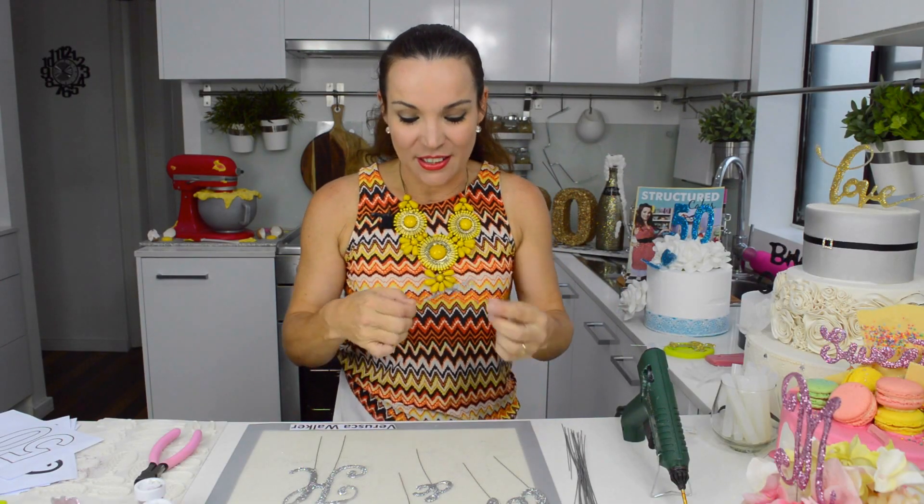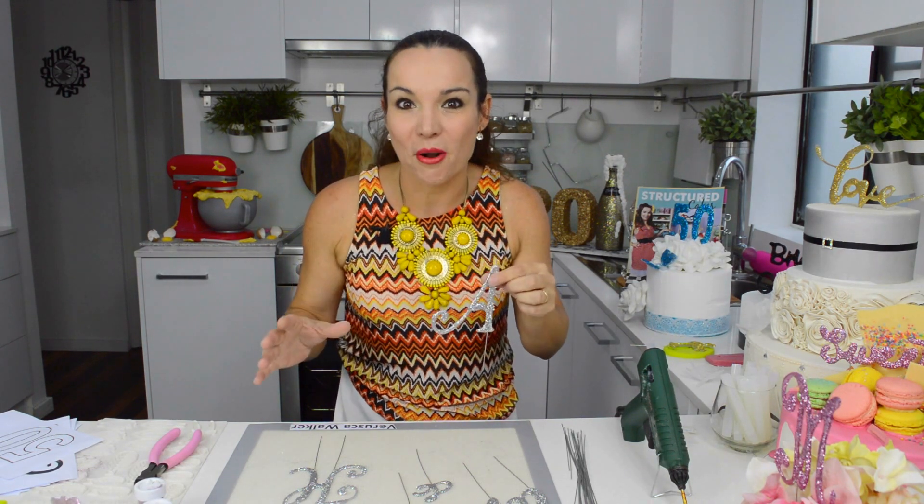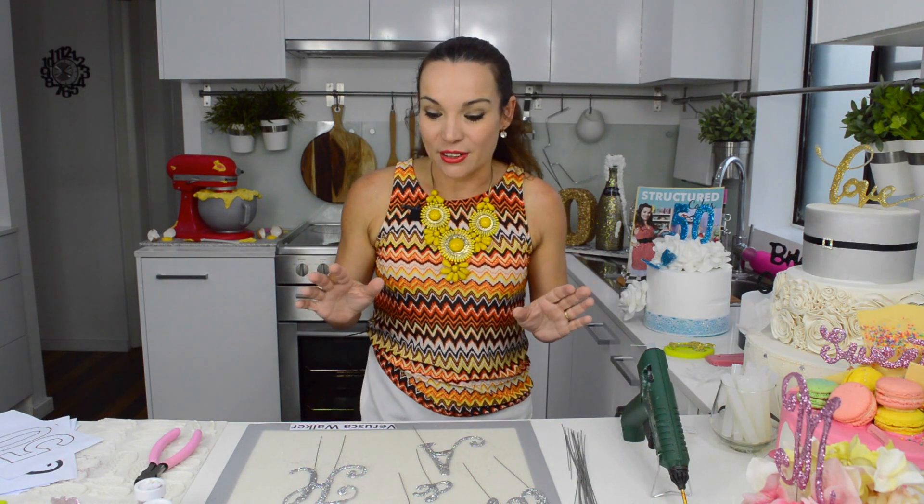How to make your own letters and words to decorate your cake. This has been very popular now — you see them everywhere around, but they're very costly, they have a price.